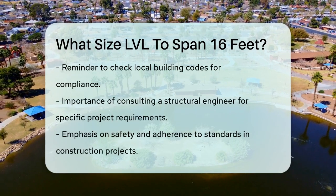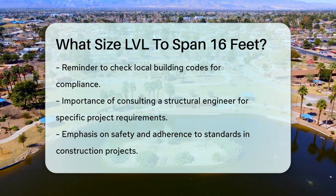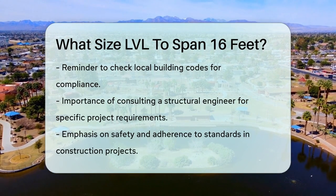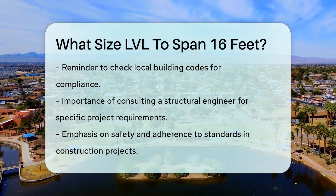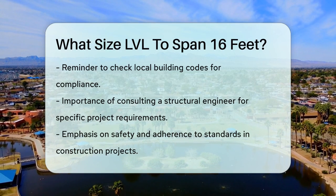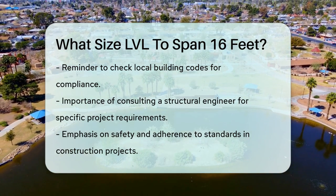This size ensures that the beam can handle the necessary loads and provide the structural support needed for your project. Remember, these calculations assume standard loads and conditions. Always check with local building codes and consult with a structural engineer if you're unsure about the specific requirements for your project. This will help ensure that your construction is safe and meets all necessary standards.